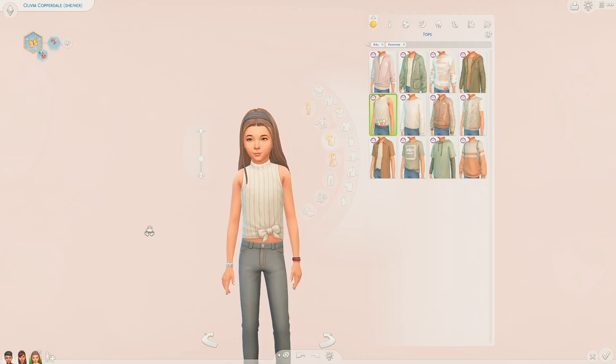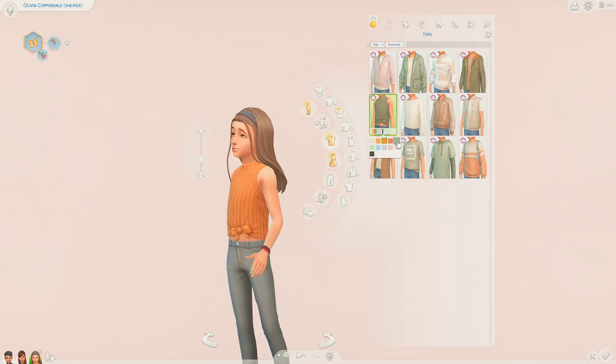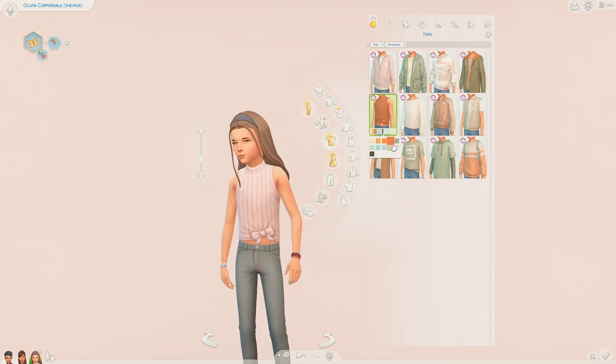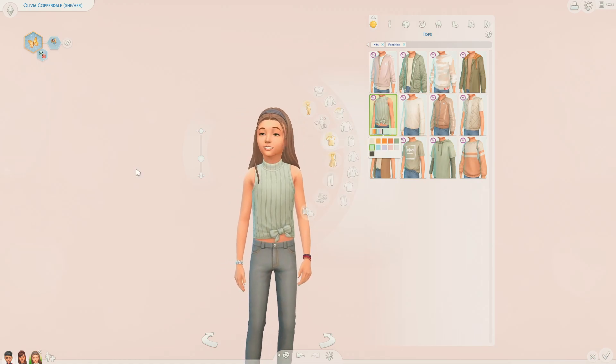Next up we have this top - it's kind of like a turtleneck short crop top, and it comes in lots of different colours. The texturing of this top is also really nice. We have some plainer colours and then some darker colours, and then the classic black and white as well. I'm just really impressed by these items - I didn't think I'd like this kit as much as I do.